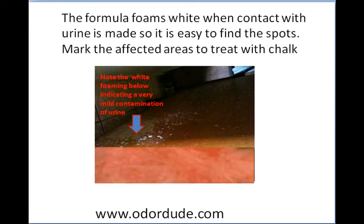Spray Formula 2 around and look for white foaming. Typically when the product hits the urine it will foam white, as shown here. This is a mild contamination — there's some foam but it's not heavy. You come back and treat that area and look at how serious the foaming is. If it foams up considerably, you know there's a lot of urine; if it foams as pictured, there's not a lot and you'll knock it off really easily.